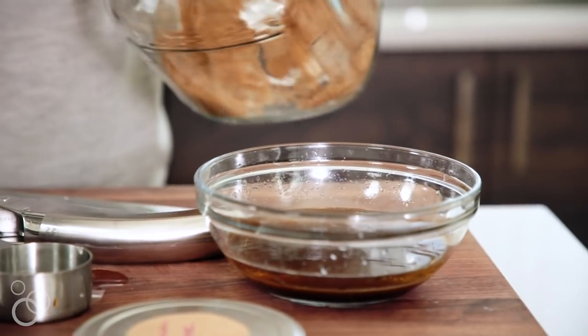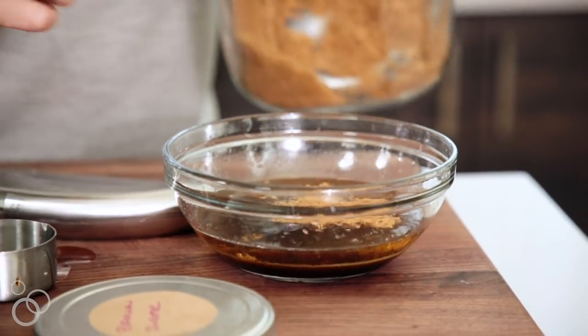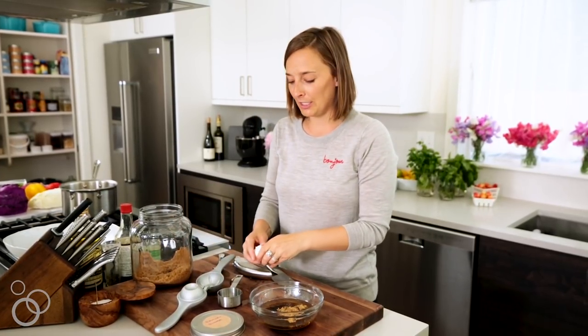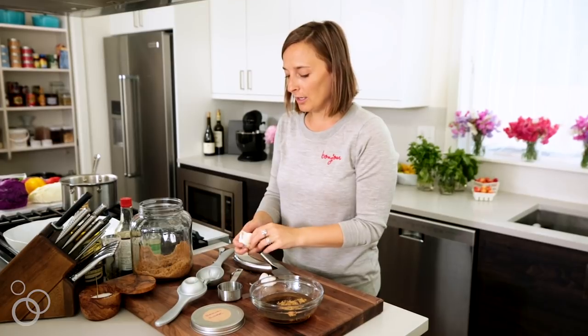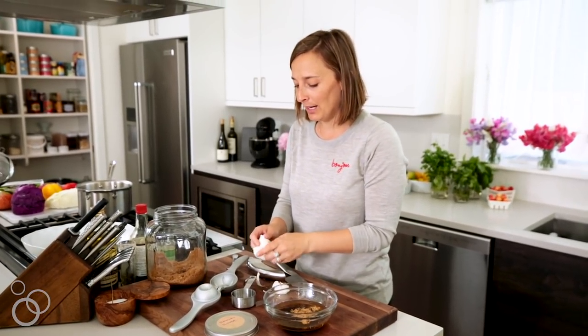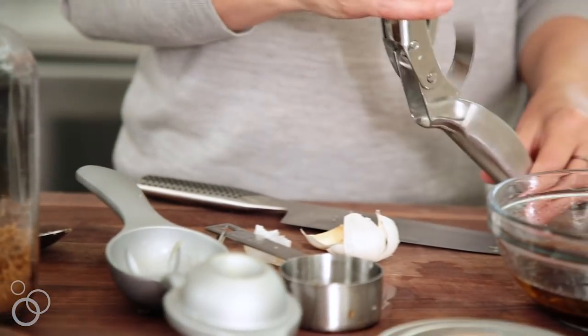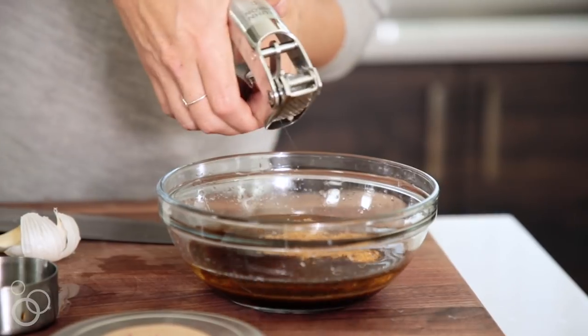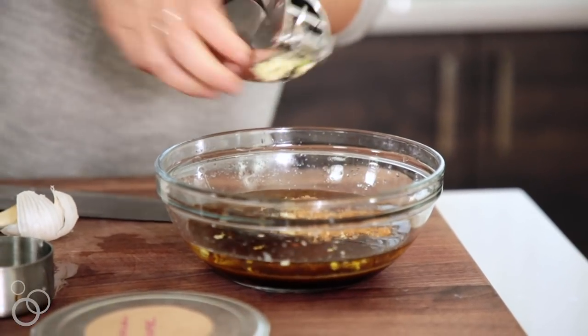And then we're going to put in a little bit of brown sugar, just to give it a hint of sweetness. And then we've got some garlic and ginger. For the garlic, I want it to be really finely minced, so I'm just going to run it through my garlic press, which is the best thing I've basically ever owned. Pop it in there and squeeze it out.